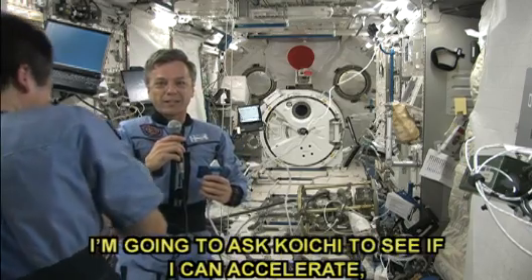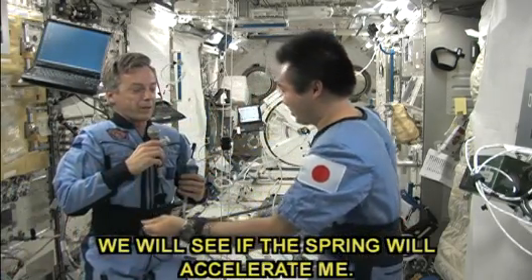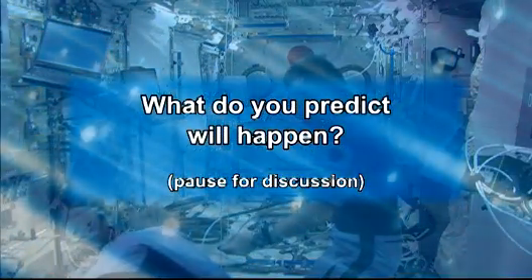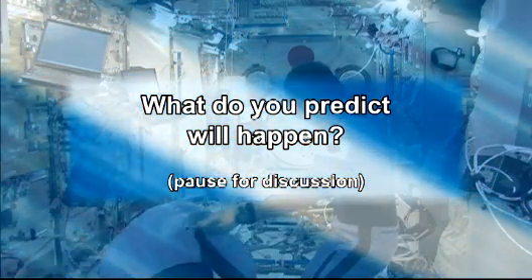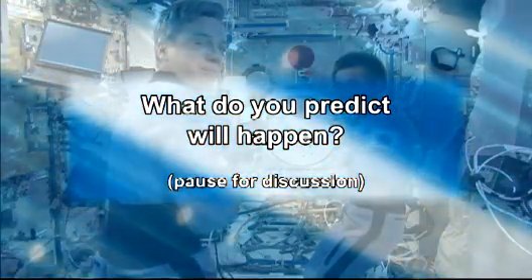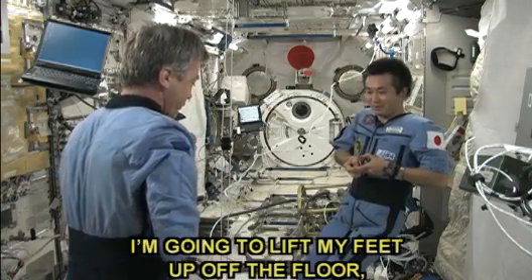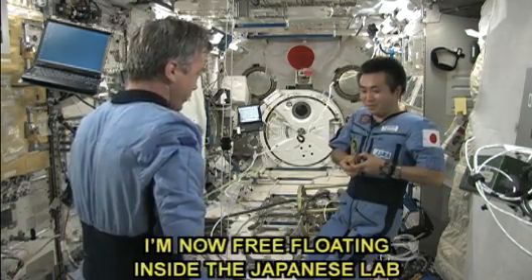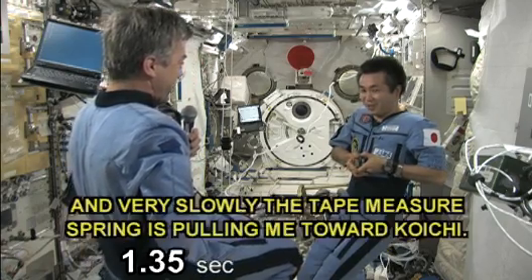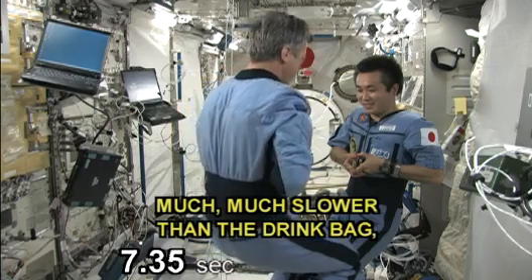I'm going to ask Koichi to see if he can accelerate me. I'll be on one end of the tape measure and we'll see if the spring will accelerate me. I'm holding on to the end of the tape measure, I'll lift my feet up off the floor — I'm now free-floating inside the Japanese lab. And very slowly the tape measure spring is pulling me towards Koichi, much, much slower than the drink bag.